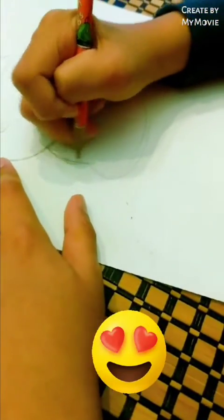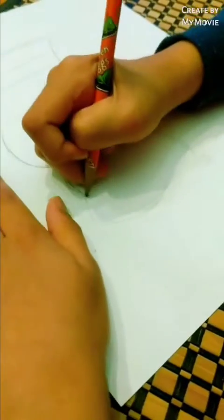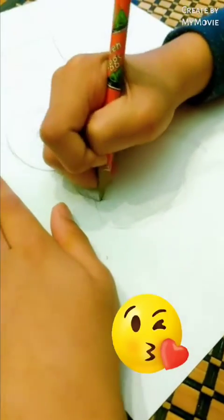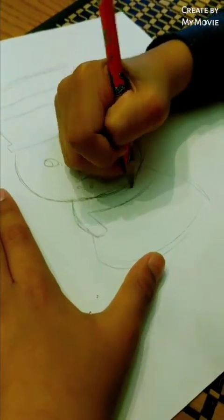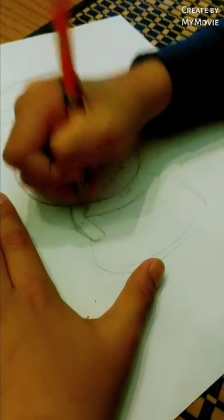Now, a scarf — you might think that a scarf is kind of hard to make, but no. You just do something like this. Then attach it like this. Then you make two little lines, just like that.